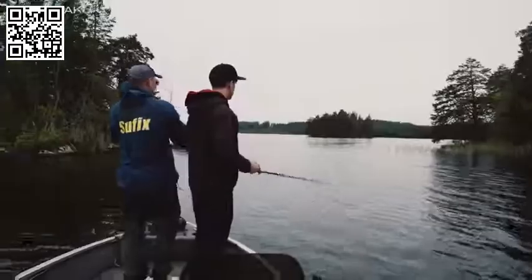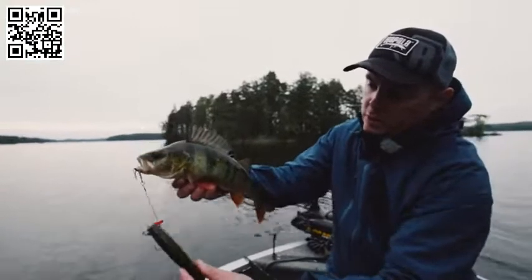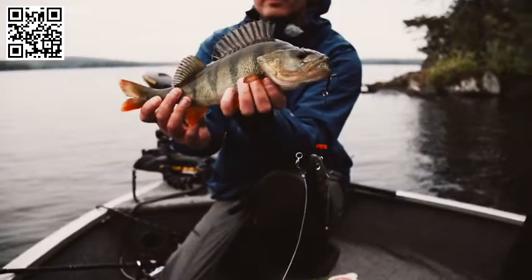Got a beautiful bonus fish on the X-Rap Haku while fishing for pike. Look at these red fins — it means they eat a lot of crayfish in this lake. Super beautiful specimen.